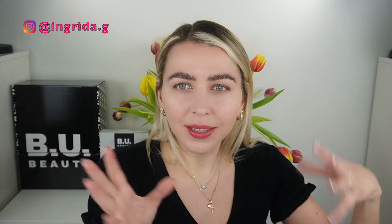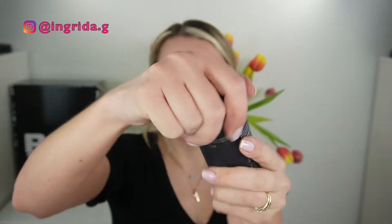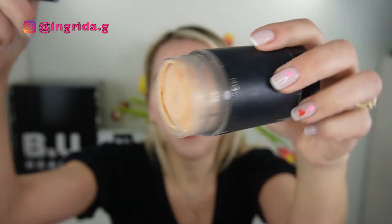This product is not entirely new to me — they released new products, like a new line of the existing product. It's not new to me because I did the original video a while ago. I actually repurchased this like three times. This blur stick is so good — that's how much I use it. Like I'm literally scraping this off.